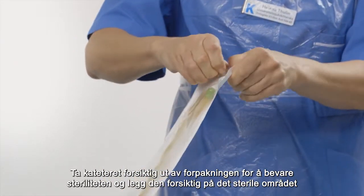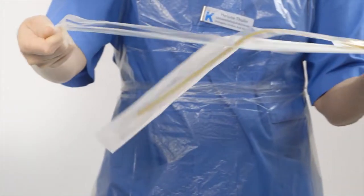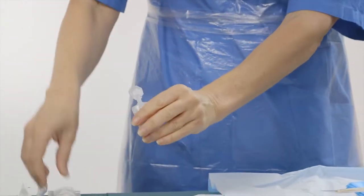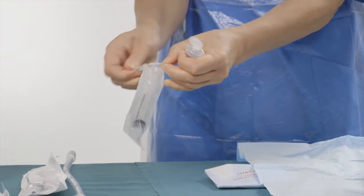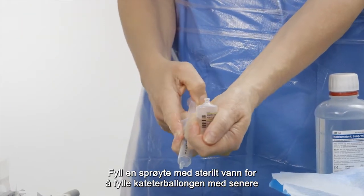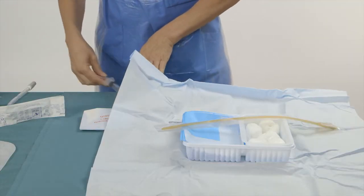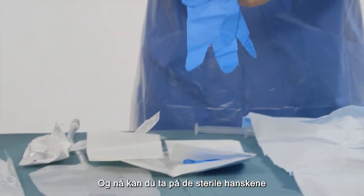Remove the catheter from its packaging while carefully keeping its sterility and place it on the sterile field. Fill a syringe with sterile water that you will use to fill the catheter balloon with at a later stage. Only now put on the sterile gloves.